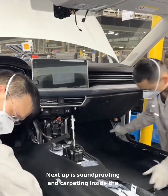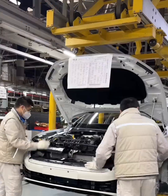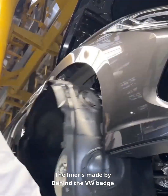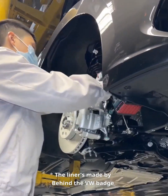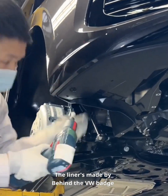Next up is soundproofing and carpeting inside the cabin, then comes the front bumper. Now we install the wheel well liners, front and back. The liners made by Condorcet are made instantly.